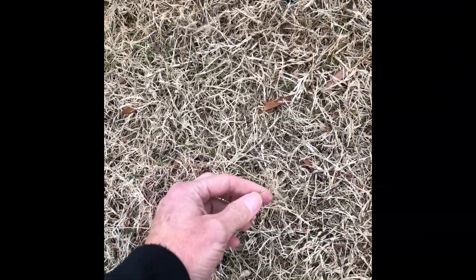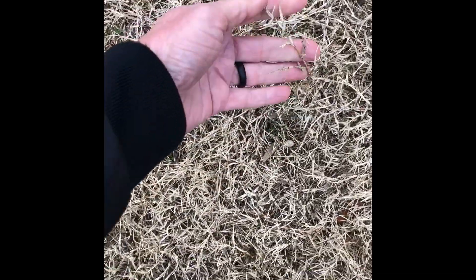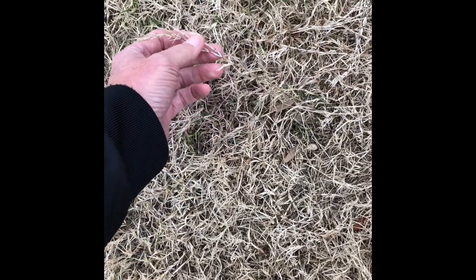Sometimes people say they have compaction in their lawn. This is dormant bermuda, but the way this doesn't root down — this is obvious take-all root rot. It'll pull up just like that; the runners will be hard usually.